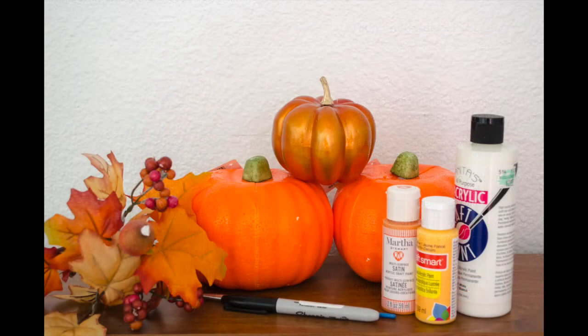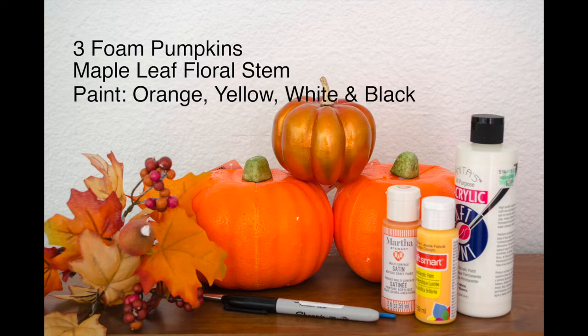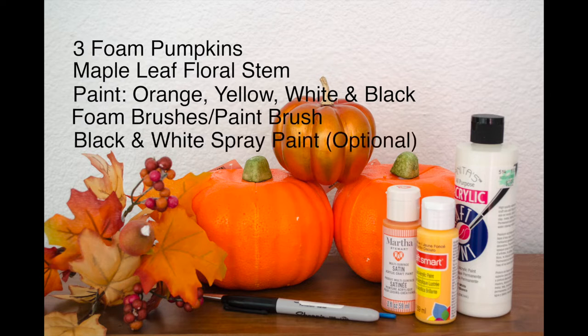Supplies I'm using are three foam pumpkins, a maple leaf floral stem, paint in the colors of orange, yellow, white, and black — or a black Sharpie marker can be used instead of the black paint. I'm also going to be using foam brushes and a paintbrush. I am going to be using black and white spray paint, which is optional — I just prefer it because it dries a lot faster.